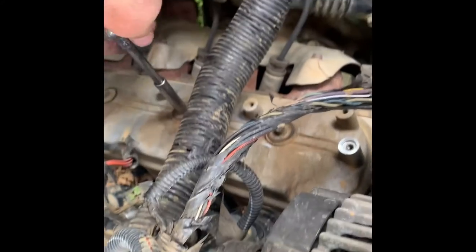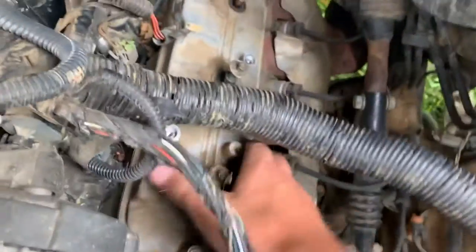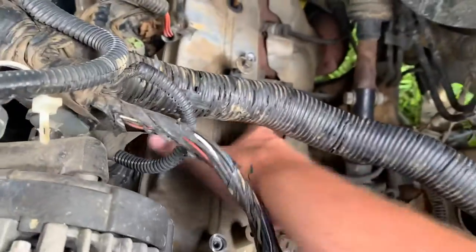We'll get these bolts taken off. I got those bolts out, so let's attempt to get this valve cover loose — doing it one-handed over here.